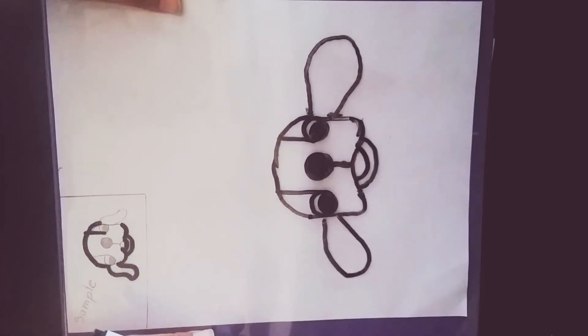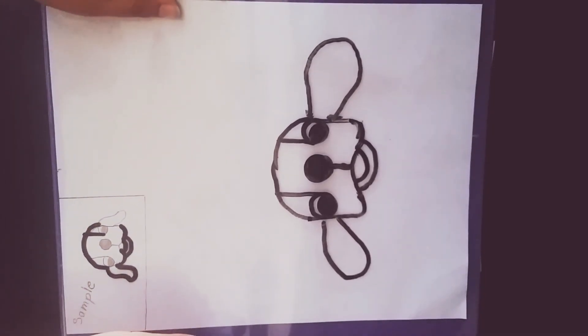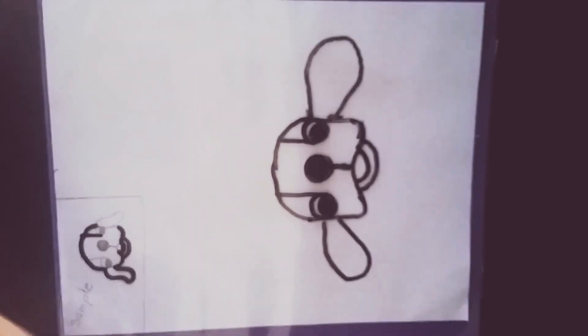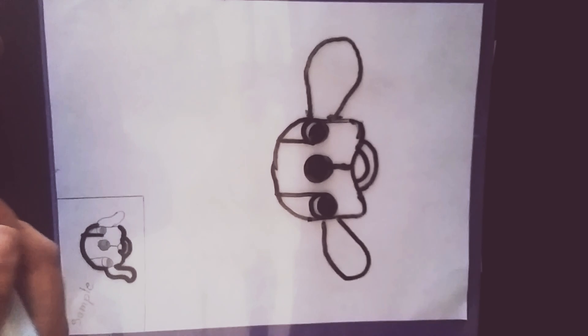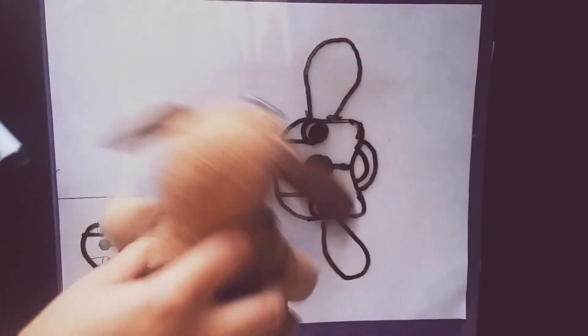Bye guys! Don't forget to like and subscribe to this video, and please write in the comments if you like this dog. It's really simple and really easy — just eight steps and you have your cute dog. Bye guys, bye!